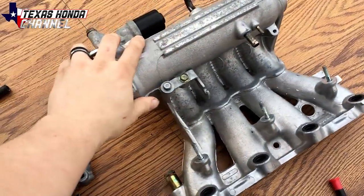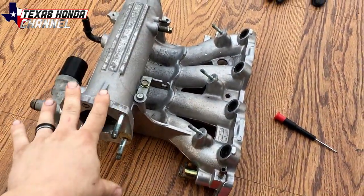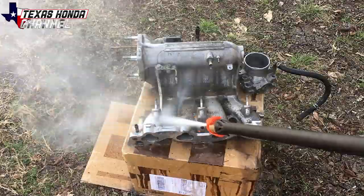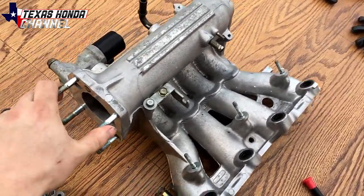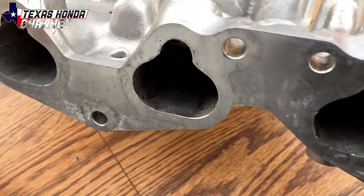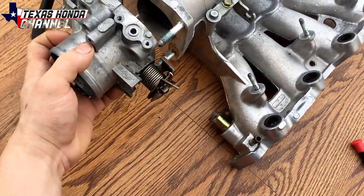As you can see here, I got a Z6 intake manifold. I picked it up at the salvage yard at Budget Wrench Apart in Belton, Texas. So if you guys are interested in getting some good parts, definitely hit up Budget Wrench Apart in Belton, Texas. This Z6 will flow better than the D15 B7 manifold that's currently on my car. This was nasty — I sprayed it down with some Purple Power and then hit it with the pressure washer. This is how clean it is. I didn't scrub it in any way, shape, or form and it came out pretty dang clean. I'll probably clean it one more time because there's still a little bit of gunk in there.